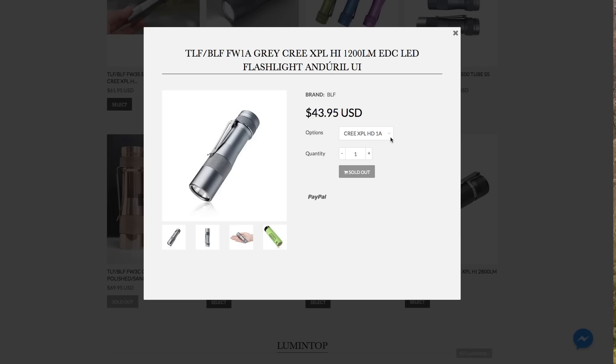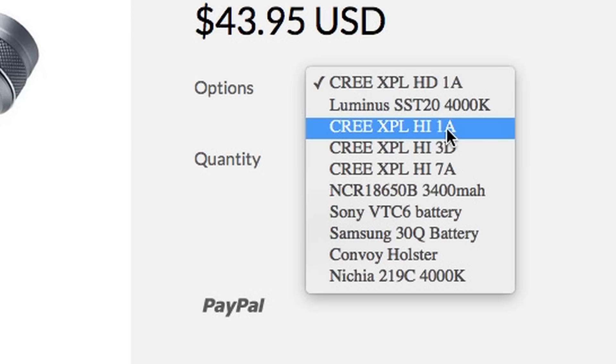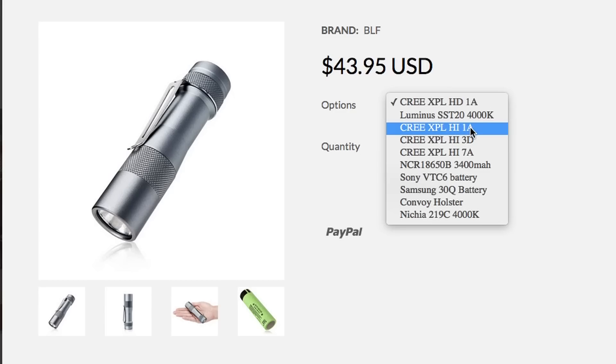The tints may seem complicated to some people. Know that tint is described in temperatures — Kelvin. The warmer the tint the lower the K number, and the cooler the tint the higher the K. There's another way to look at tints, at least how they're described in product descriptions. The lower the number, like 1A, the cooler; the higher the number is warmer. One is cool, three is neutral, seven is the warmest. Talking about either at parties or gatherings will guarantee you won't get invited to those gatherings.